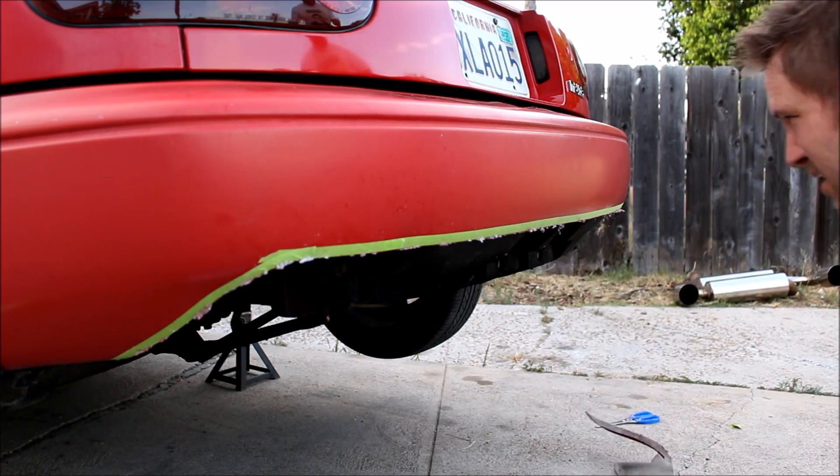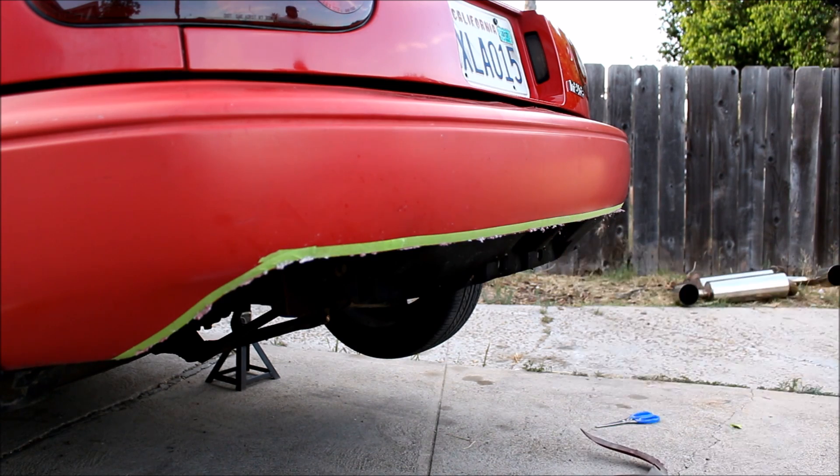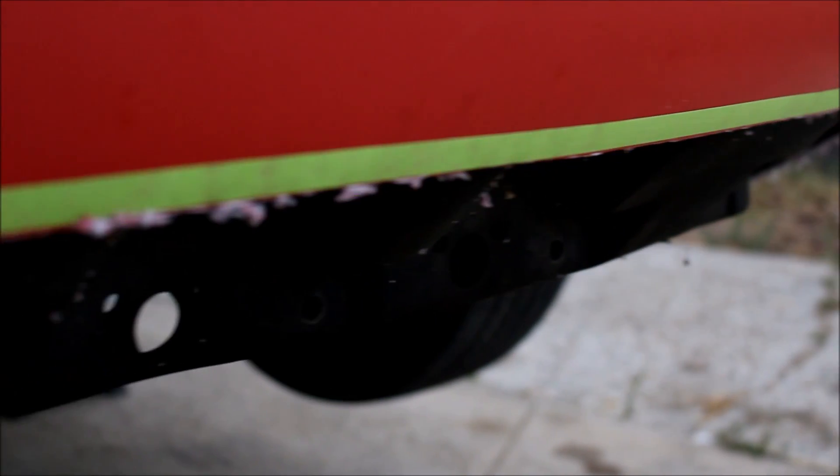Underneath the bumper you've got some little plastic Phillips heads. Once you remove those, the bottom piece of your bumper will come off. The melted plastic is gonna leave a little bit of a rough edge but a file takes it right off.